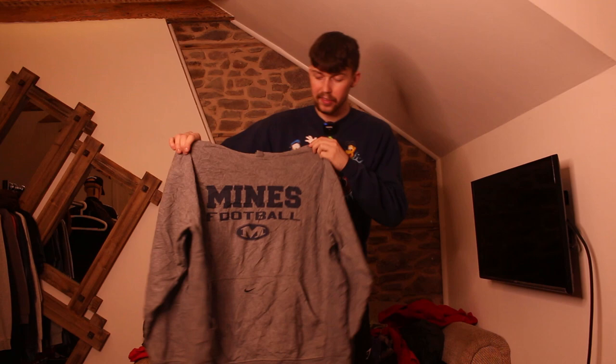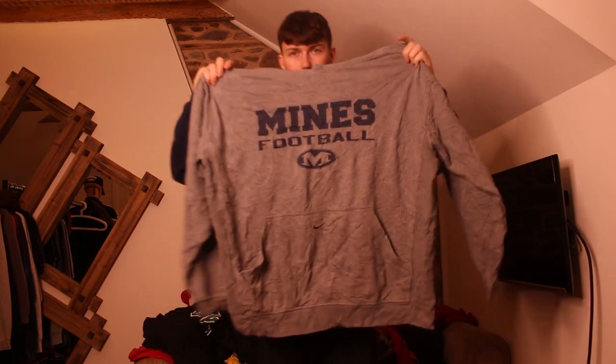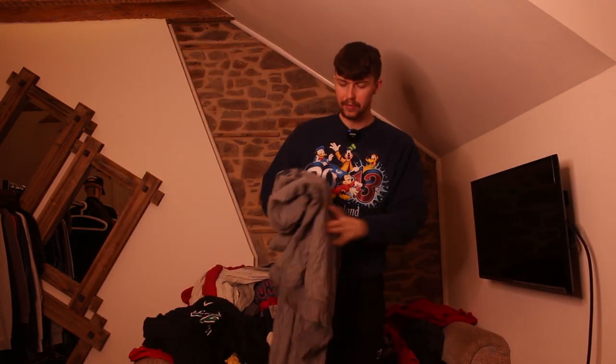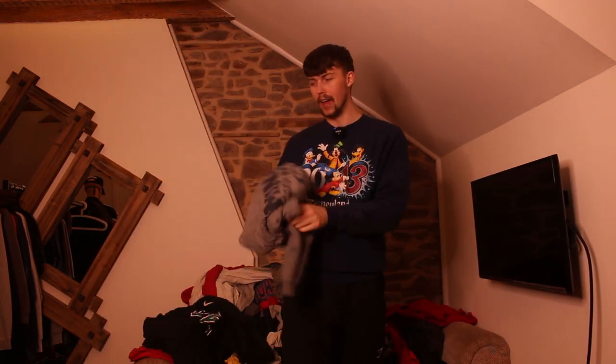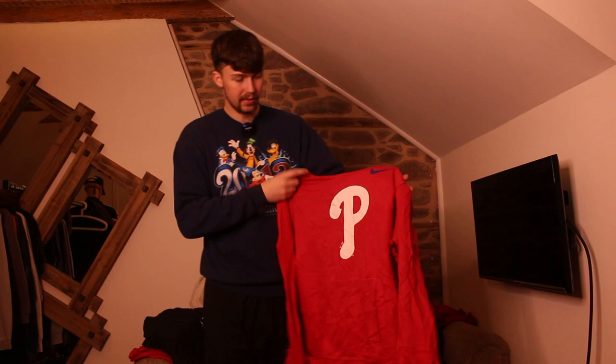Another hoodie, and all the hoodies in this mix seem to be great even though we're not supposed to get them. This one is a Nike Centre Swoosh football one in a darker grey — not too keen on the grey but the centre swoosh always sells well, probably going to get £30-35, maybe £40 if it were lighter grey. We've just pulled out another Nike hoodie — a baseball one with Major League Baseball on the tag.